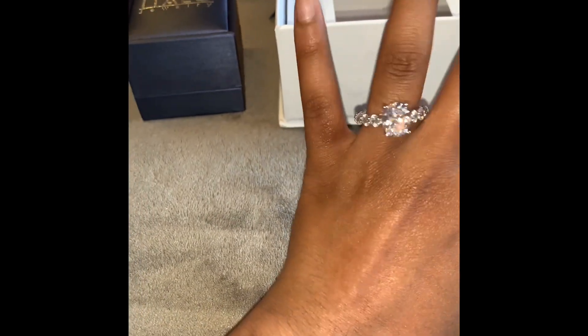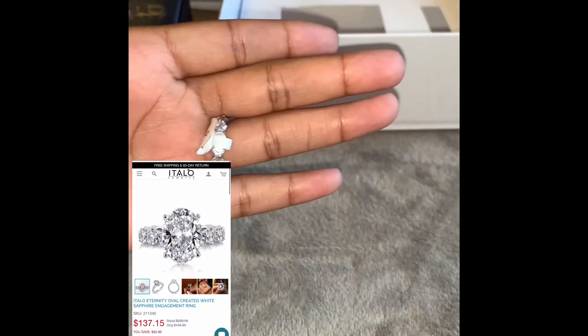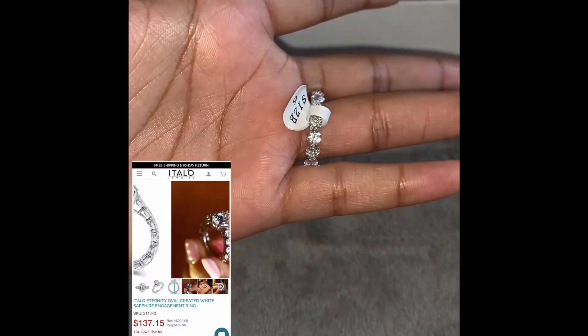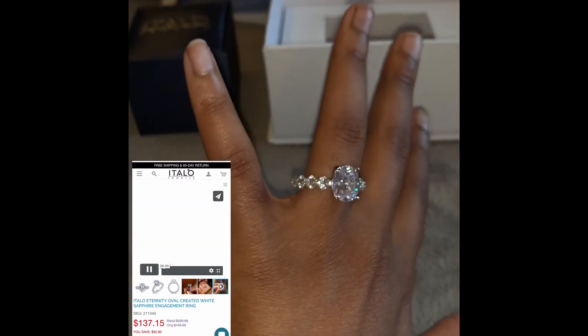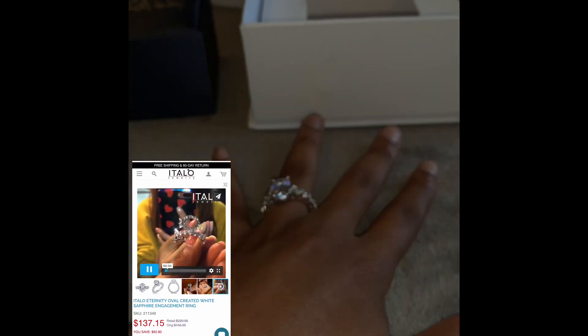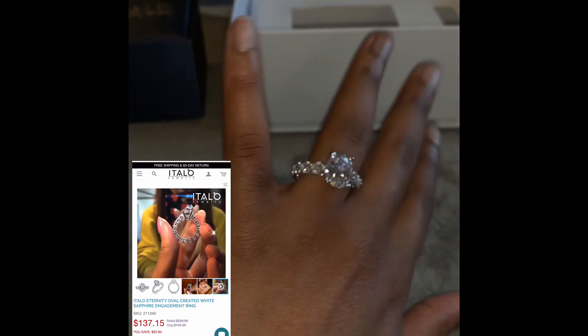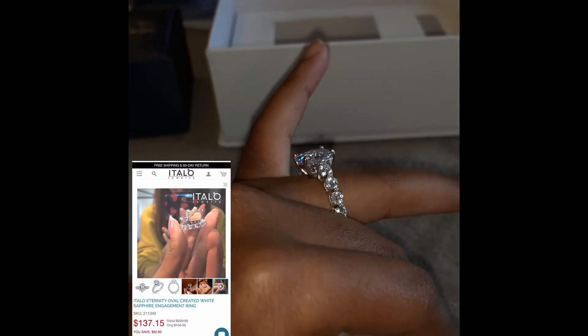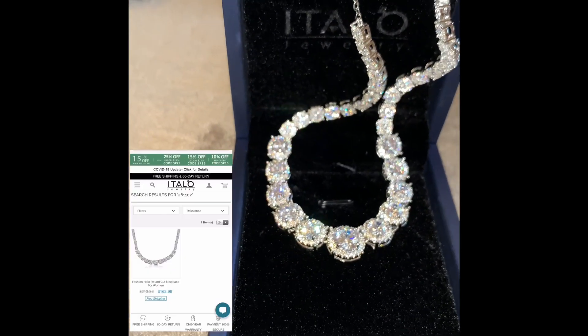This one is the Italo Eternity Oval White Sapphire Engagement Ring. I'm gonna turn the brightness down so you guys can see. This one is super nice — for the price range these are in, which is all about a hundred dollars, these are super great quality.